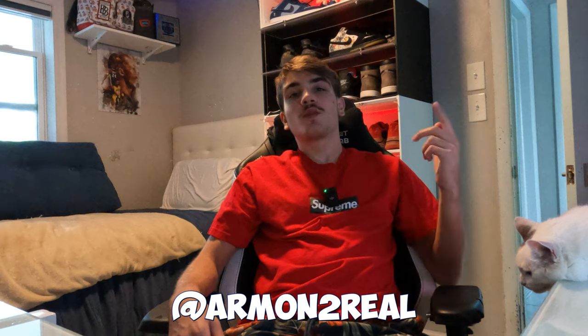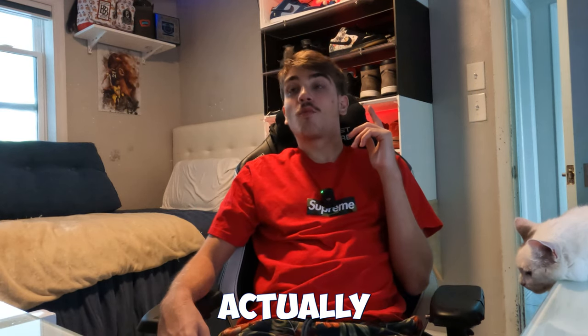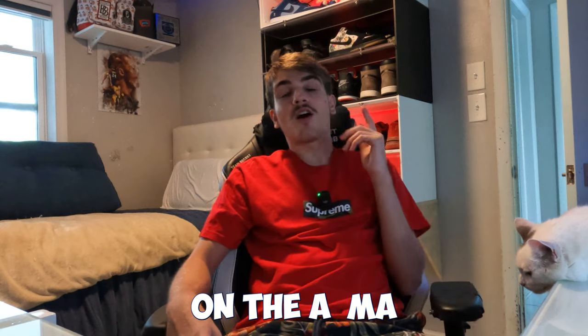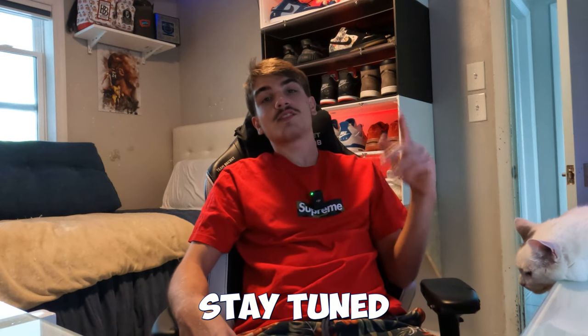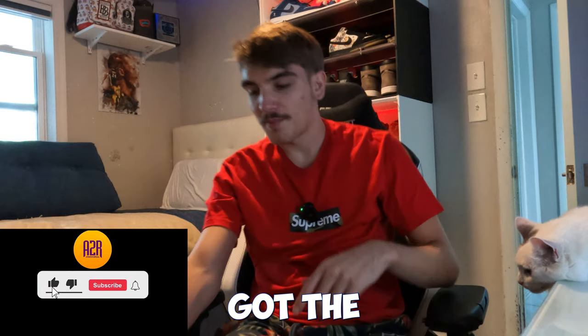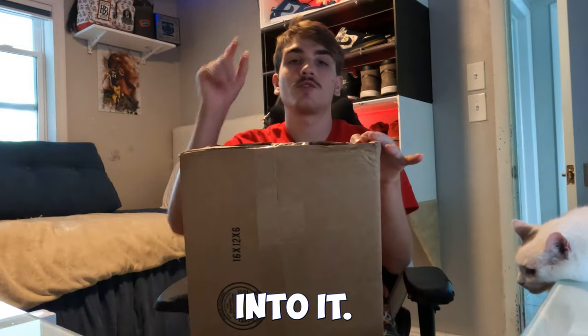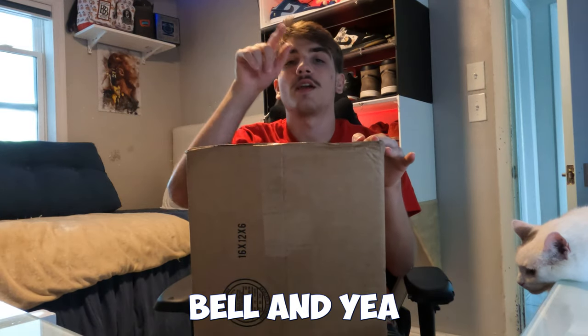Hey, it's your boy in the cut on the mic. Today I'm doing an unboxing on the Alma Threes. Stay tuned for this video, drop a like, drop a sub, hit the notification bell.